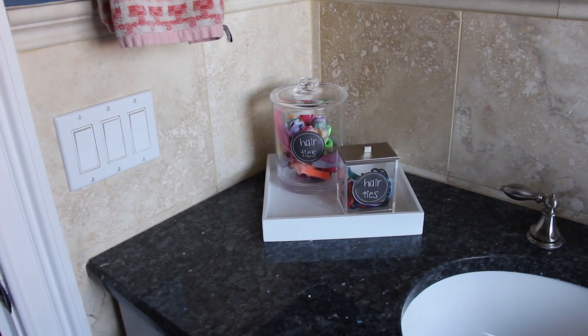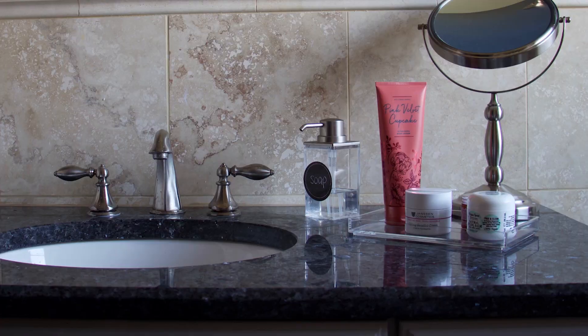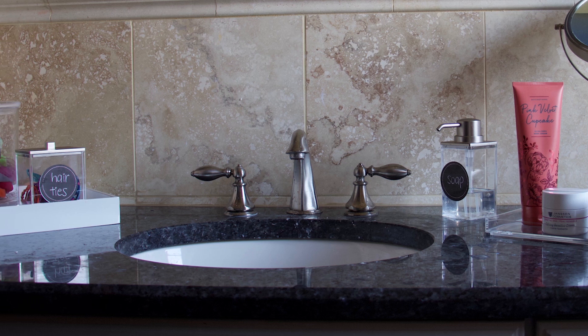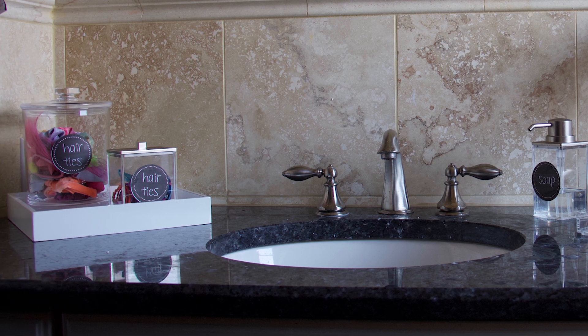Using acrylic canisters for hair ties is probably my number one go-to when there are little kids in the house and you want to keep things tidy. In this bathroom we don't really have a lot of counter space or storage space, so keeping the hair ties on the counter is essential.